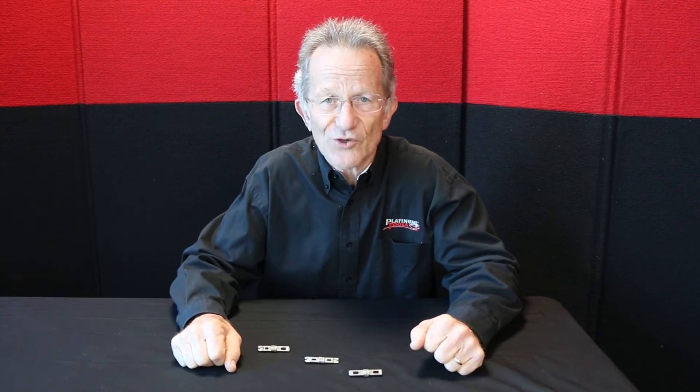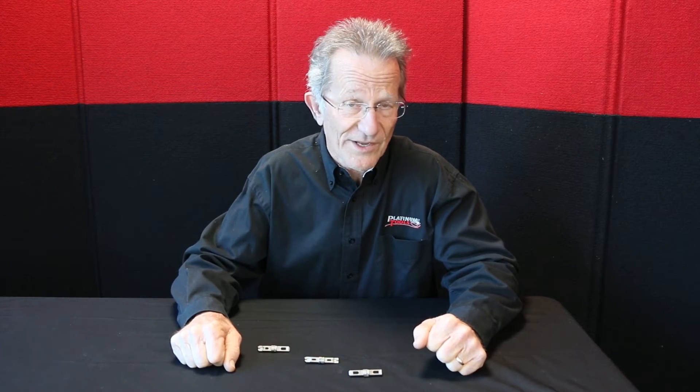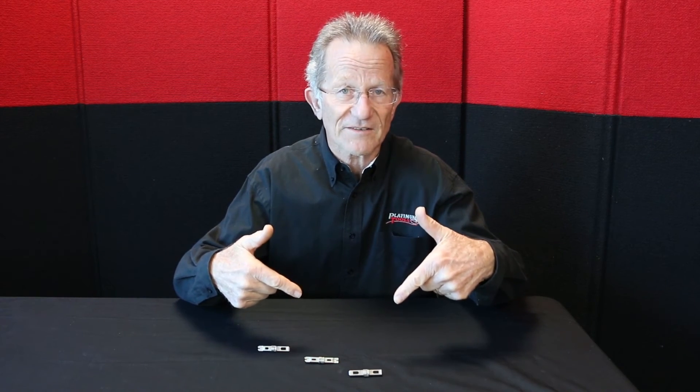Let me introduce you to Platinum Tools Neverdull punchdown blades — these are brand new. With the Neverdull blade, we're going to increase your productivity and reduce your cost.